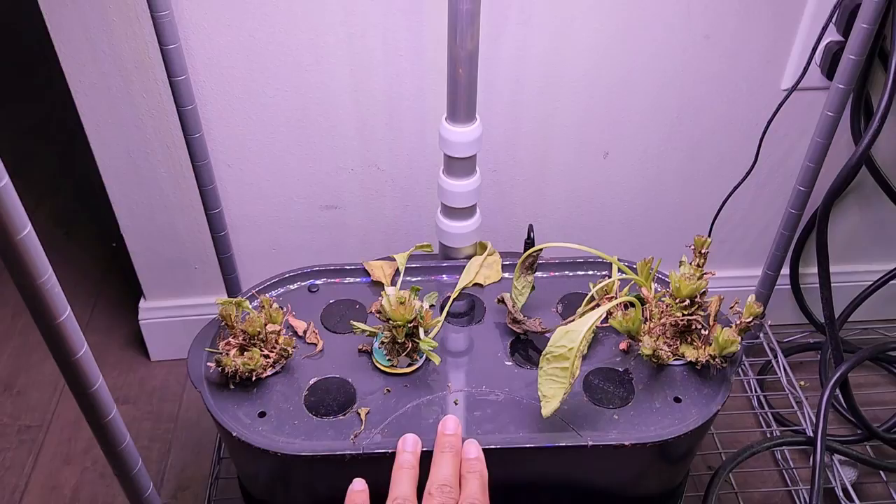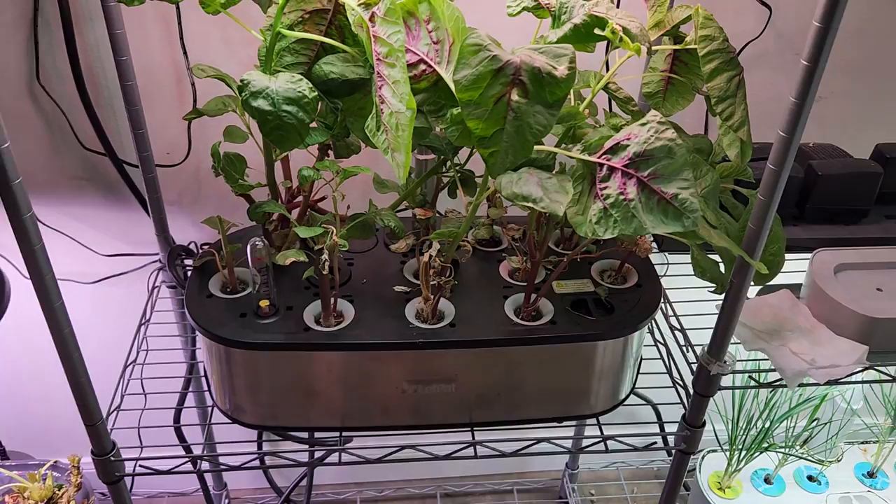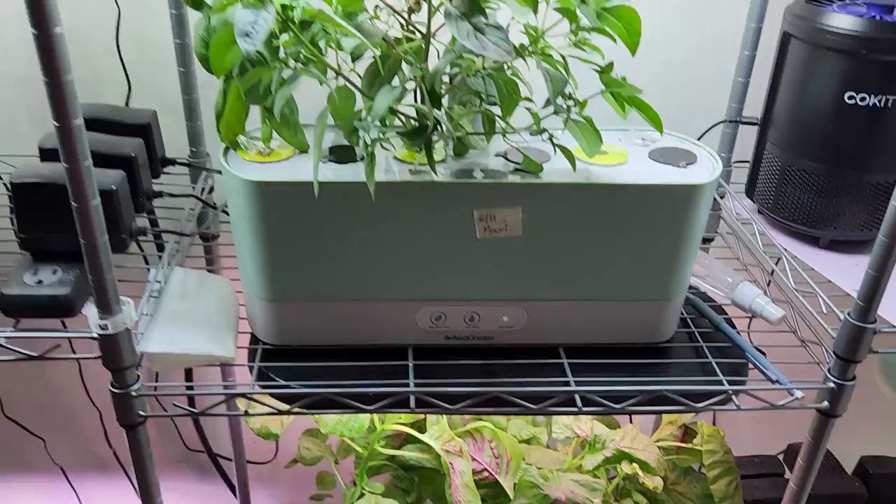Then I have cilantro in an AeroGarden Harvest. I had Perpetual Spinach in an AeroGarden Bounty Basic but I recently decided to change the plants and cut them to the base. Then I have the LED Pot 12-pod hydroponic system with amaranth growing in it.